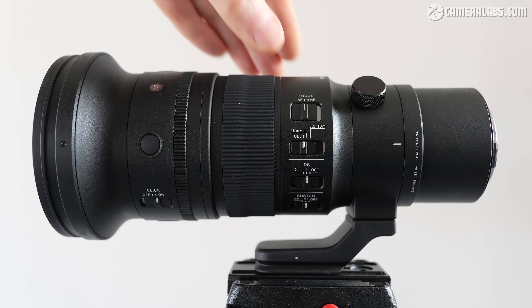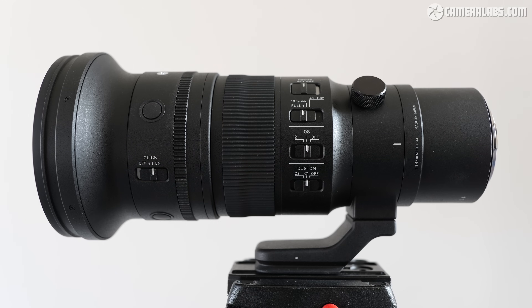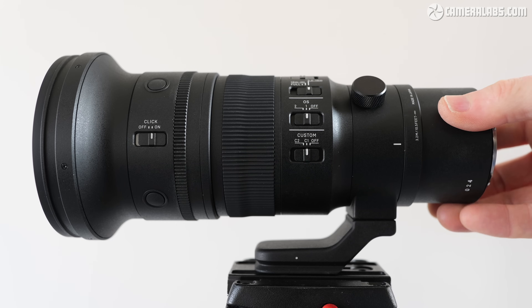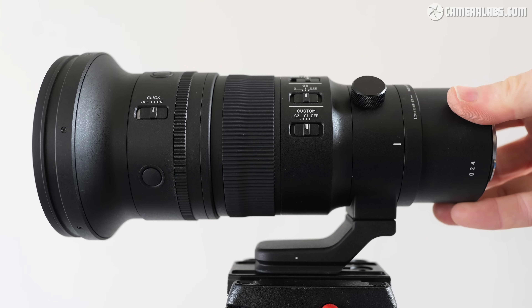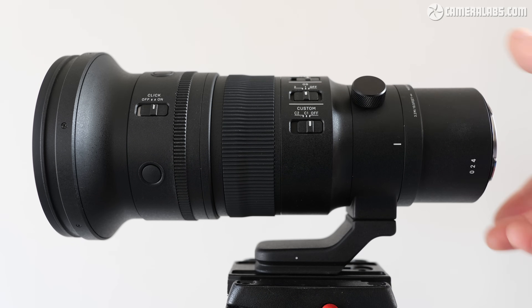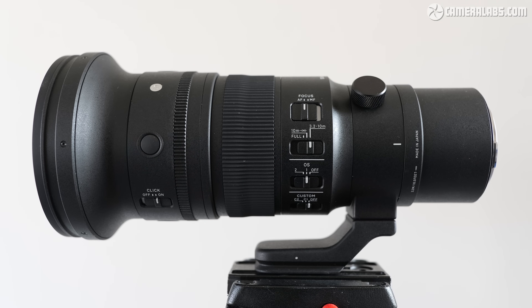Closest to the mount on the right are four switches: the first for auto and manual focus; below this is the focus limiter switch with three options — the full range, 10 meters to infinity for distant subjects, or 3.2 to 10 meters for closer ones. Next comes the optical stabilization switch with two modes: the first for general use, and the second optimized for panning. Most bodies with IBIS can work alongside this optical stabilization, with the lens typically taking care of the X and Y axes, leaving the others to the camera. Below this is the custom switch with two positions, which allows you to fine-tune the stabilization and focus limiter options via the optional USB dock — however, this is only available for L-mount versions, so Sony owners will have to make do with the defaults, but they're fine.